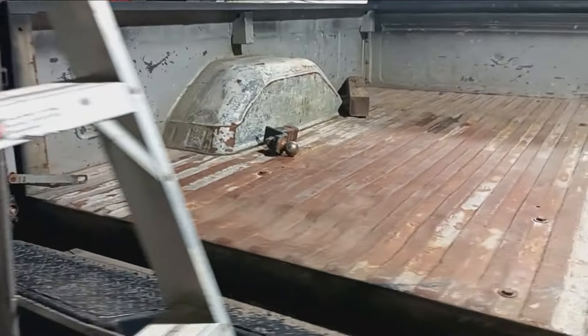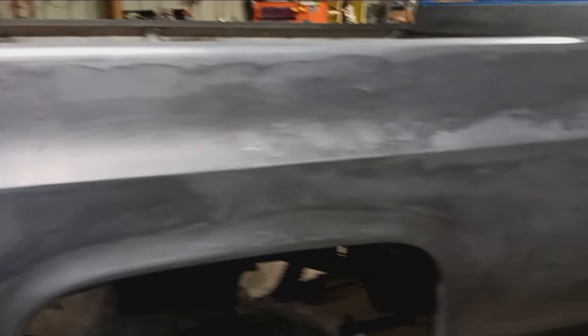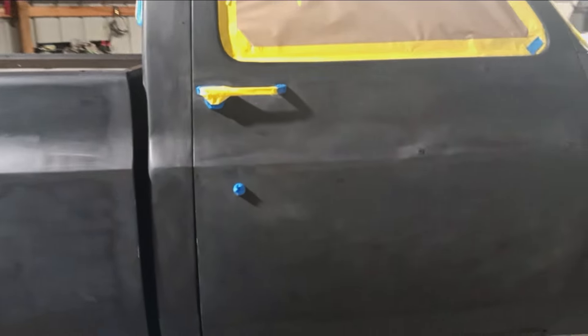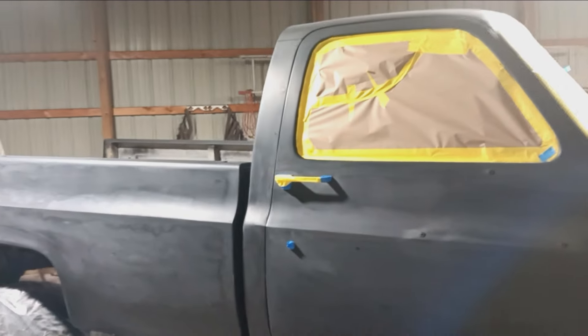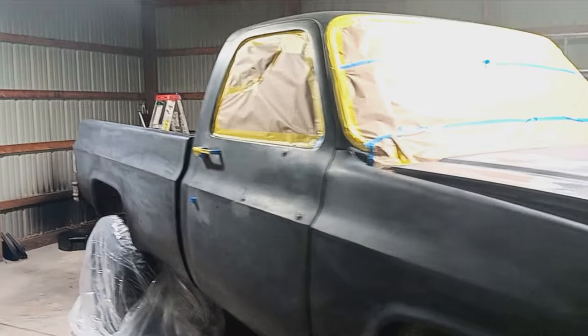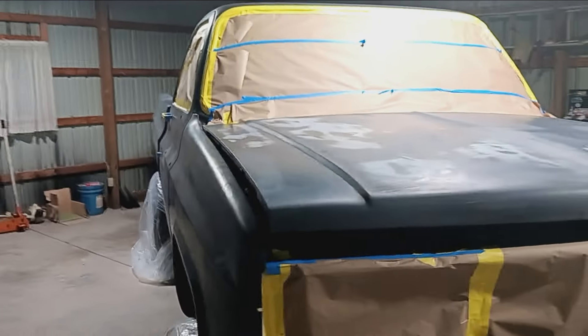We're not going to be painting the bed. He's going to do a spray-in bed liner, so we don't have to worry about that. Really looking forward to tomorrow. It's actually pretty late at night — we just got done masking it up and we're going to paint it tomorrow.